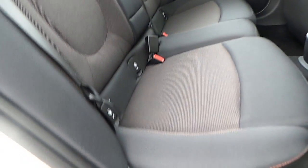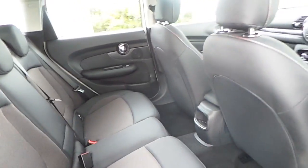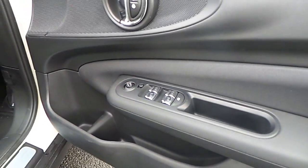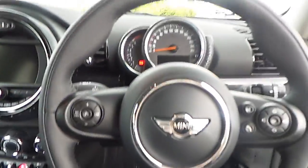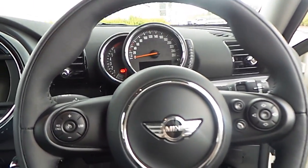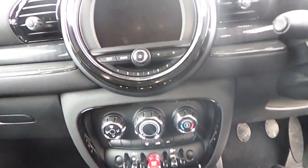This car also has the firework cloth upholstery with the black interior. Then going to the front of the car, you'll see the automatic controls for the windows and wing mirrors. This Mini also has a multi-functioning leather sports steering wheel with Bluetooth and cruise control. It also has a manual gearbox and the Mini Visual Boost screen and controls which has your multimedia, telephone and Bluetooth.